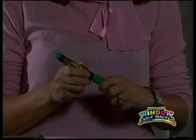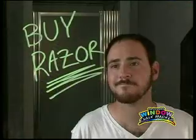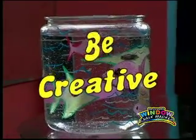Just shake the marker, remove the cap, and write. Make a reminder to yourself. Tell the kids when you'll be back. Or just be creative.